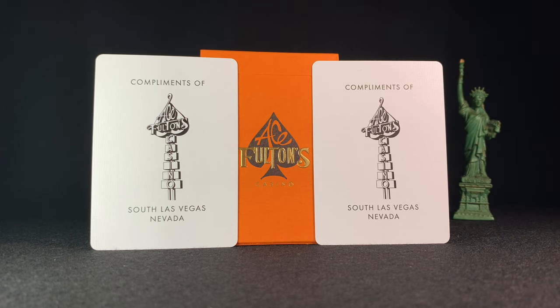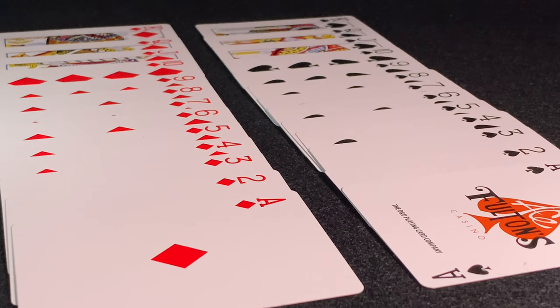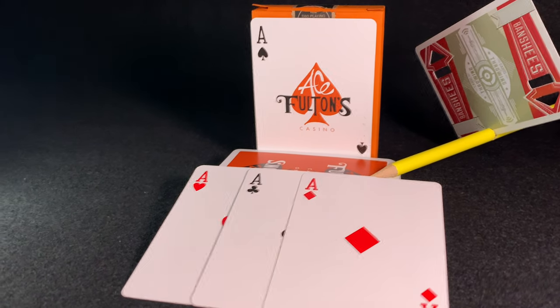Ace Fultons wouldn't be complete unless you had that neon casino sign logo somewhere — in this case it's on the jokers. As I've already said, the pips are pretty standard, so you could get away with a face-up deck switch. It's amazing what a magician can do with his 52 assistants. Other than the Ace of Spades, all the aces are standard as well.